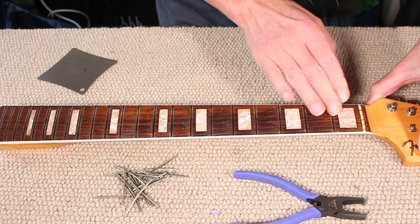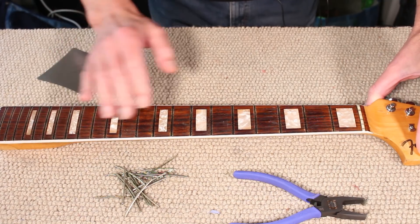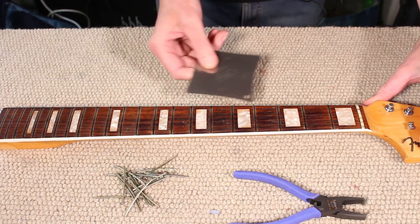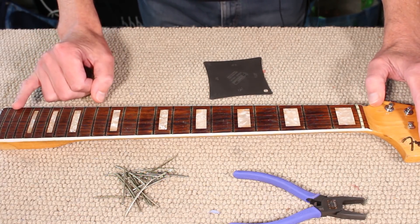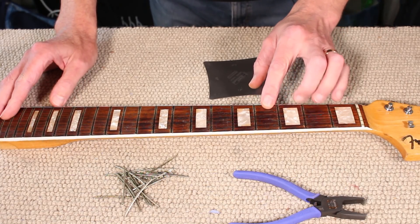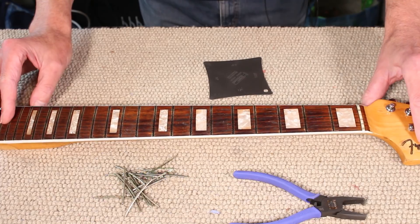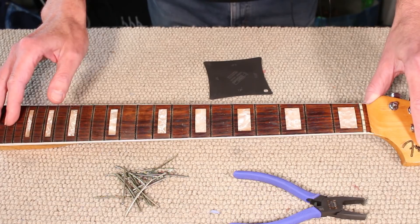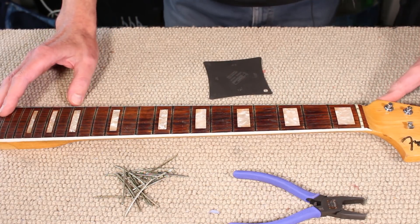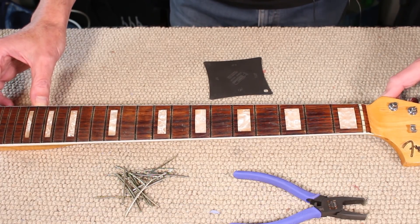All the frets are out and I'm delighted with how that has gone - not one bit of chipping at all, which is absolutely excellent. Just checking the fretboard radius: this is a seven and a quarter radius fretboard, but it's fairly inconsistent up and down the fretboard. So I'm going to give the fretboard a bit of a work over to get a consistent seven and a quarter radius. However, I don't want to take out too much of this nice old wear, so I'll just give it a little dressing and preparation before the frets are installed - it'd be nice to keep some of this old wear. Getting a consistent radius is important so that when the frets are installed I can do as little fret levelling as possible and the guitar will play as well as it can.